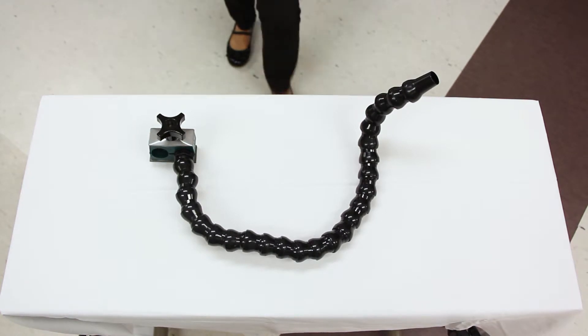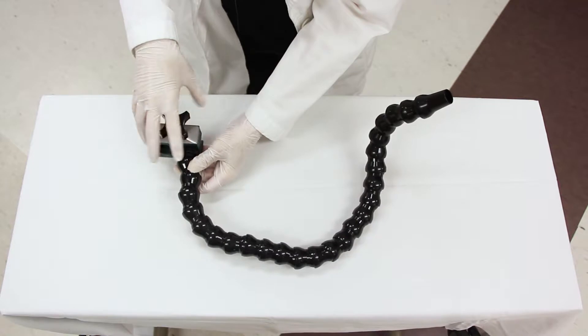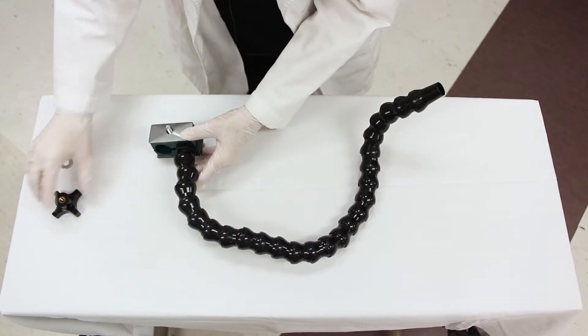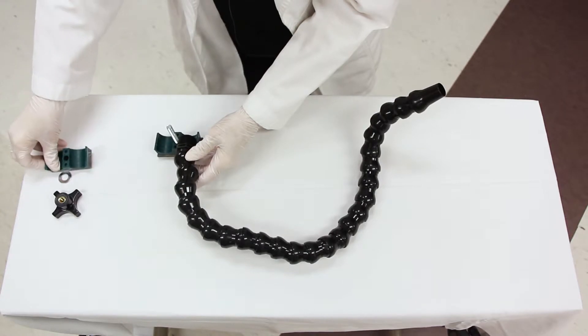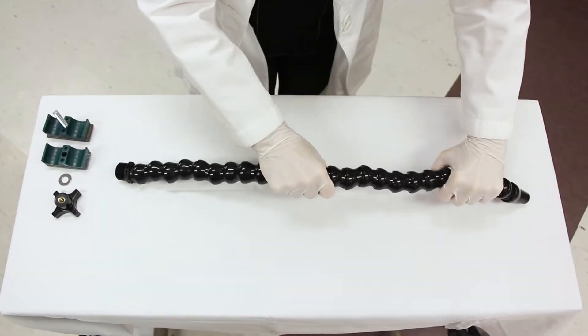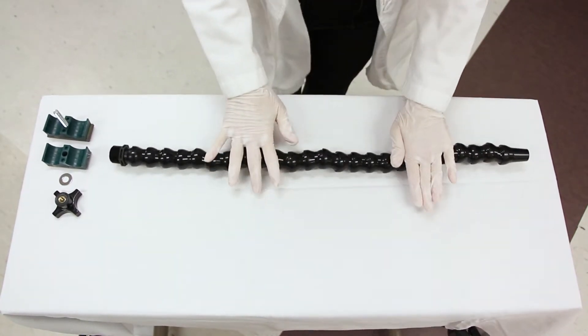To assemble the flexible arm and circuit, first remove the CanVent arm clamp. Straighten the arm by using the palms of your hands to roll the arm on a flat surface until it is straight.